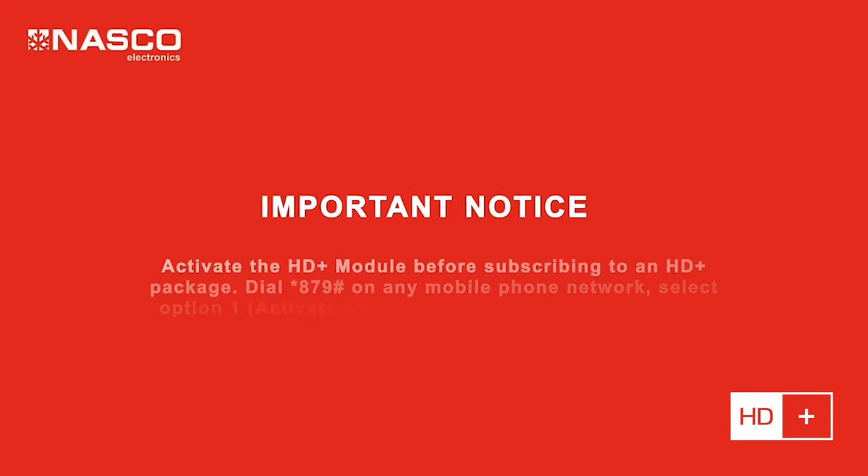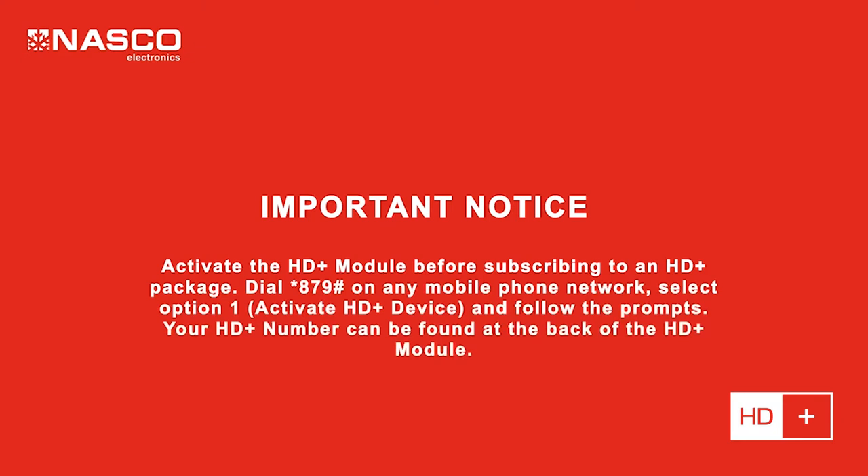Important notice: activate the HD Plus module before subscribing to an HD Plus package. Dial *879# on any mobile phone network, select option 1 to activate HD Plus device, and follow the prompts. Your HD Plus number can be found at the back of the HD Plus module.